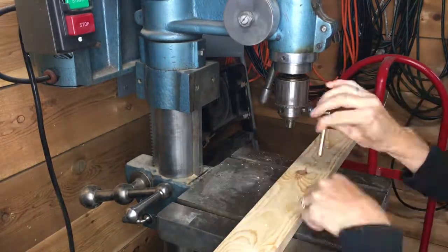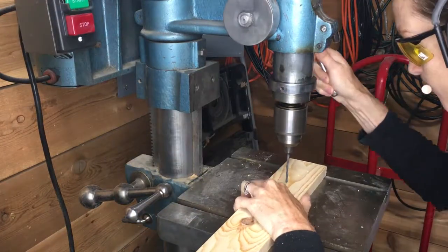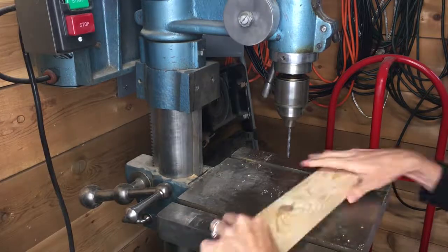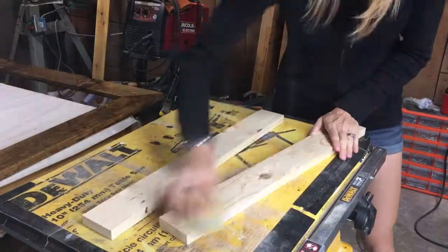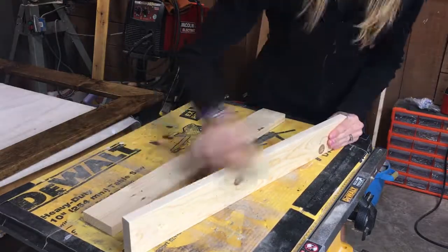Next I put in a 3/16 bit, which will be the same size as the tee. I set up a stop so that I won't be drilling all the way through the wood — I want the tee to sit in there but not go all the way through. I sanded down the project completely and stained it.